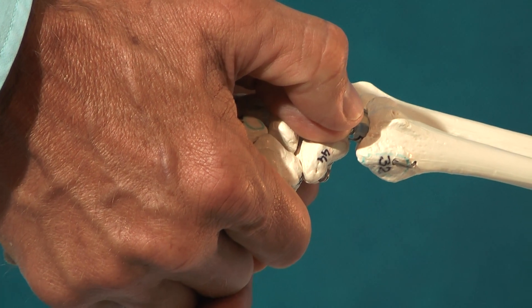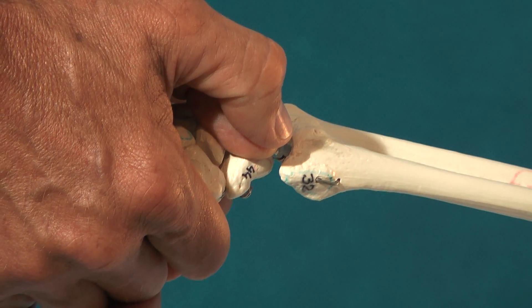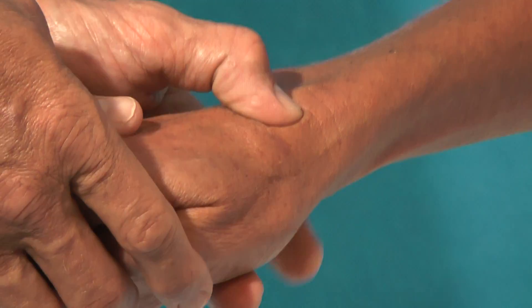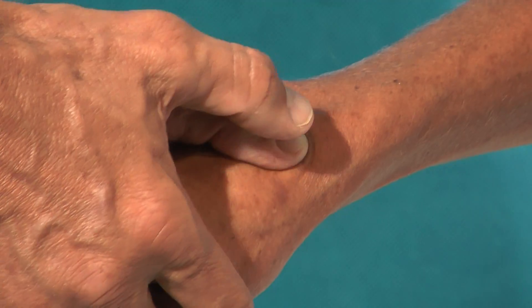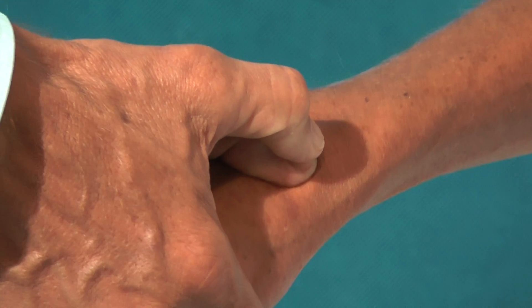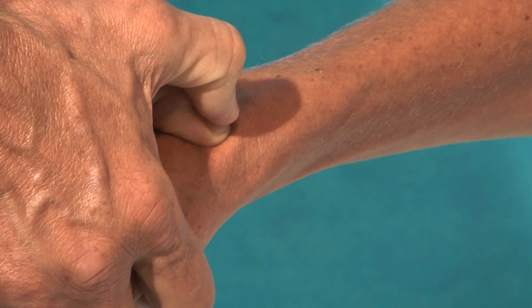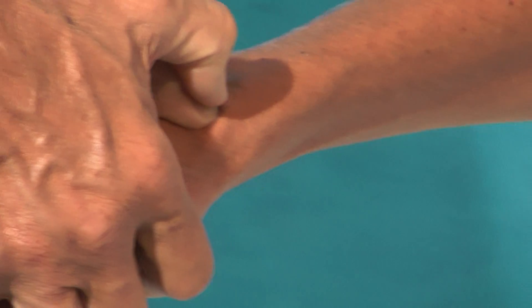The speed of the movement is fast but has a low amplitude. We try to bring the biggest surface of our thumb on top of the bone, overlay it with the other thumb, and with a high velocity and low amplitude we bring a force in the palmar direction.